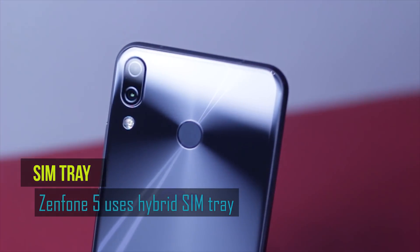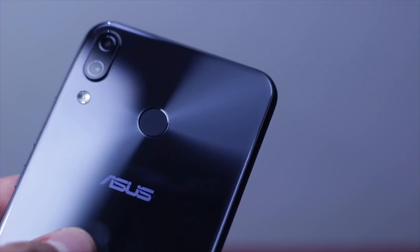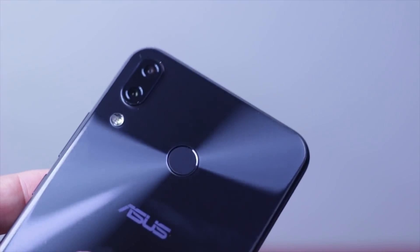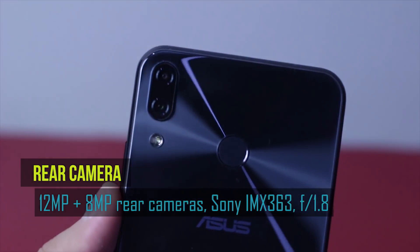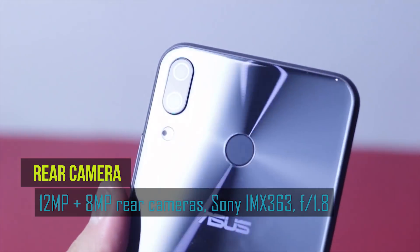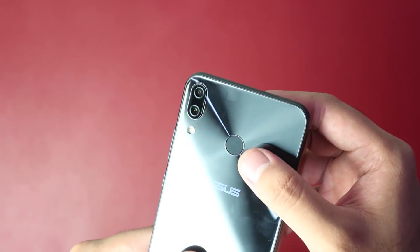The hybrid SIM tray may be found at the left side of the device. At the back is the expected dual camera module, which is positioned vertically and slightly protrudes. The fingerprint sensor is now in a rounded shape. Asus claims this camera is capable of AI photography, which means it learns from its user to make itself perform better and more aligned with his or her preferences. I also love how Asus implemented their signature concentric circle design on this smartphone.